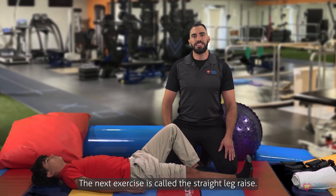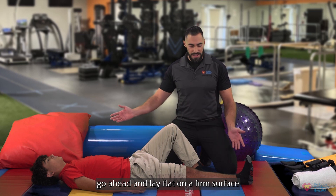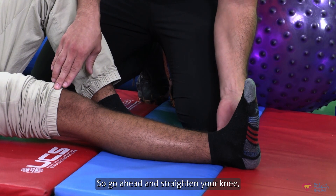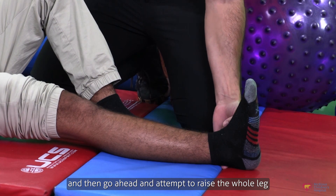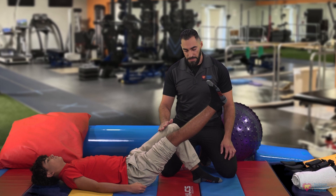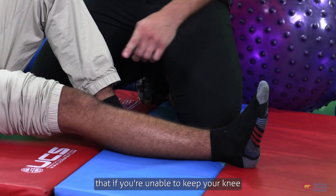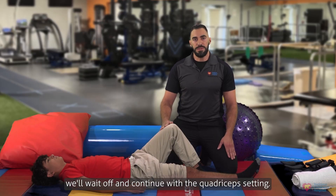The next exercise is called a straight leg raise. Go ahead and lay flat on a firm surface and begin by performing a strong quadriceps set. Straighten your knee, making sure it's totally straight, and then attempt to raise the whole leg to the height of the other bent knee, then come back down. If you're unable to keep your knee totally straight throughout this exercise, wait and continue with the quadriceps setting.